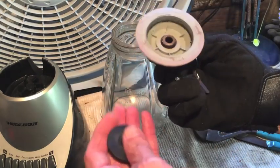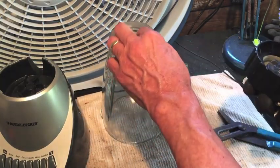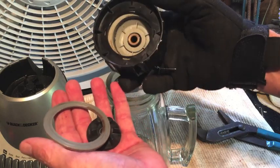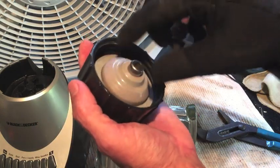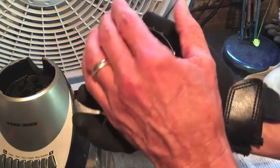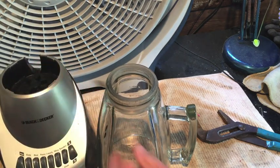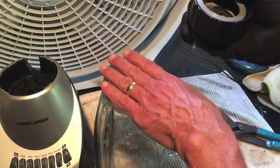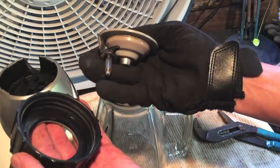You have one, two, three, four, five separate pieces. I'm gonna soak all this in hot soapy water with bleach in there as well. Use an old toothbrush to scrub it down and get it nice and clean. Wait until it's completely dry and then put it all back together. There's no model number on this blender — it just says Black & Decker. Whatever model you have, I would think the base of the pitcher would come apart in some similar fashion.